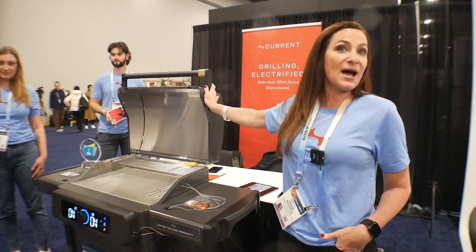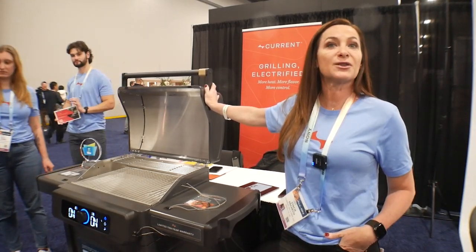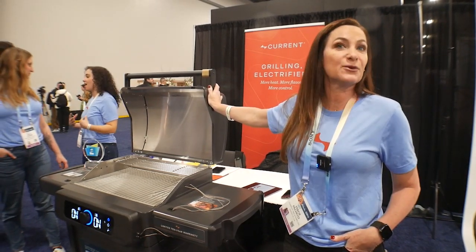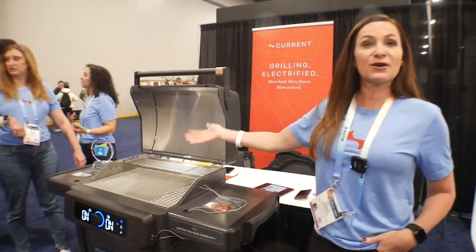You can also interact with your app on your phone, interact with your Alexa, your Google, and even your Apple Watch if you would like. It's very versatile.